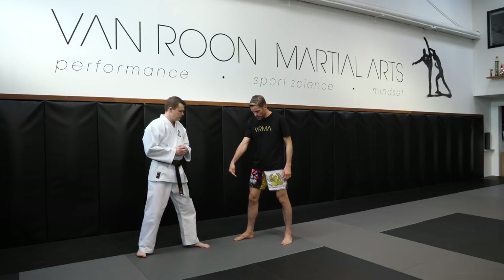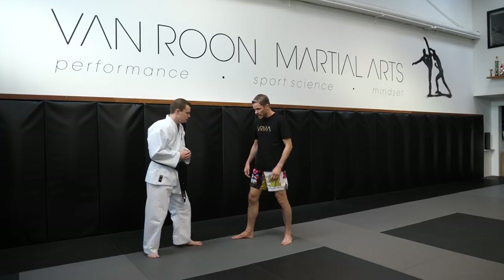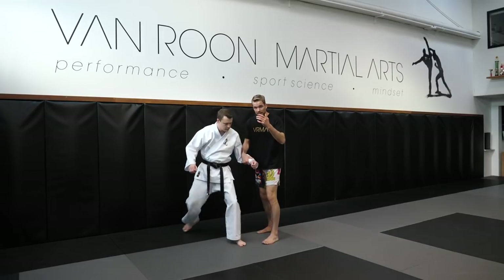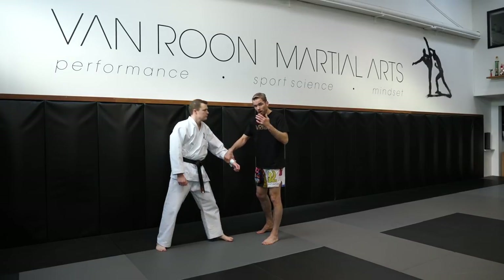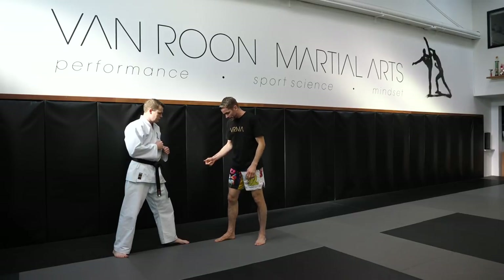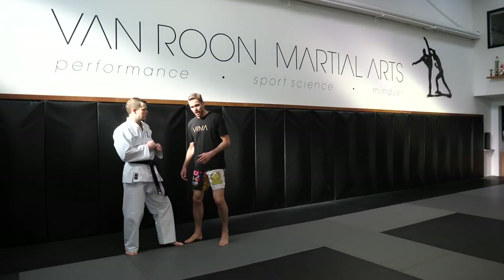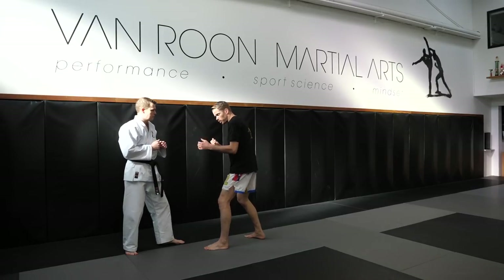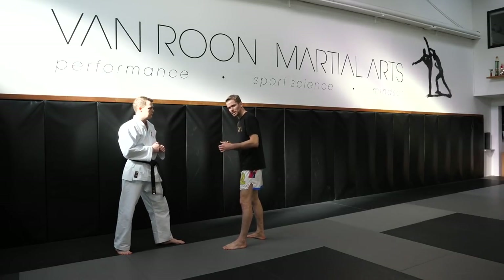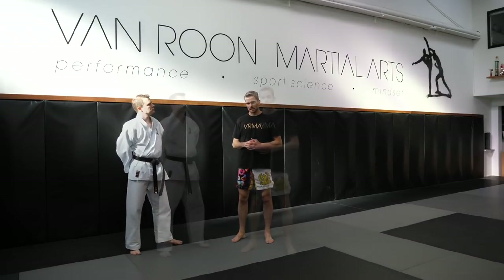What we're looking to do is sweep him when his weight goes on his front foot. If Sensei Chris steps in that way, just as his foot lands — that's when I want to take it, that's when I want to take his weight off that foot. If his weight is back, it's very easy for him to just lift it up and escape. I need it to be when his weight is coming forward — it's ideal after you've done a kicking defense.